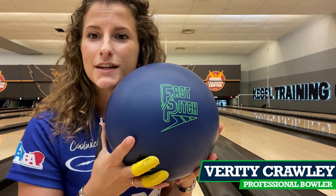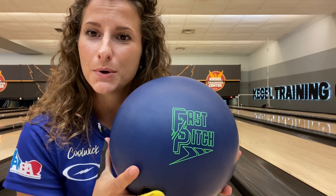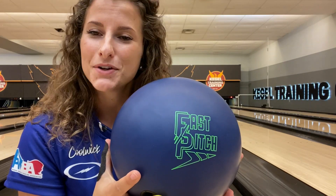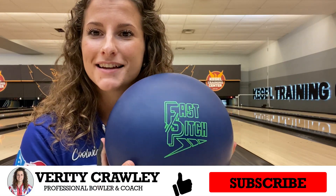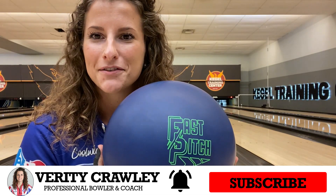Welcome back to my channel, and if this is your first time here, thank you for joining me. I'm Verity Crawley, and in this video I'm going to be showing you the Fast Pitch — a urethane bowling ball from Storm. I'm going to compare it to two other urethanes: the Pitch Purple and the Pitch Black. Please give this video a like, subscribe, and turn on post notifications so you don't miss out.